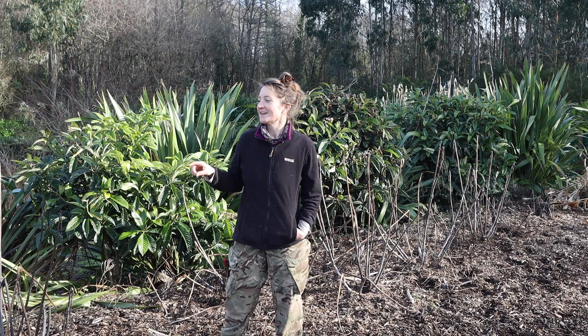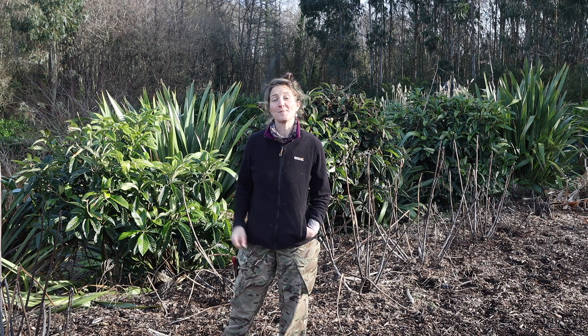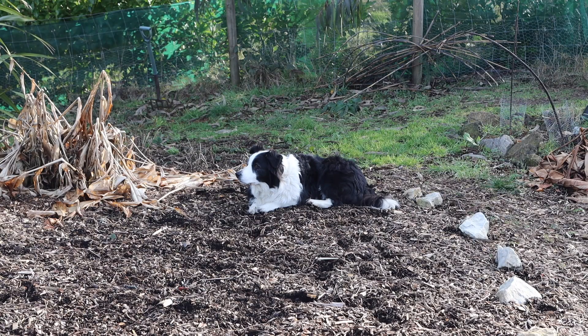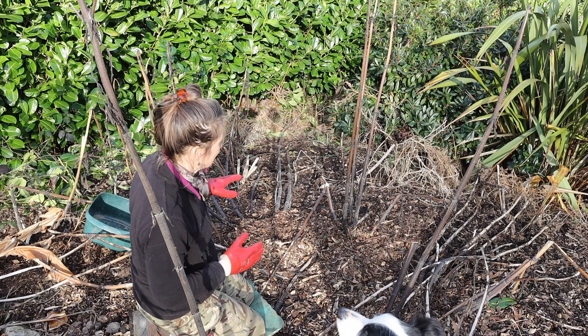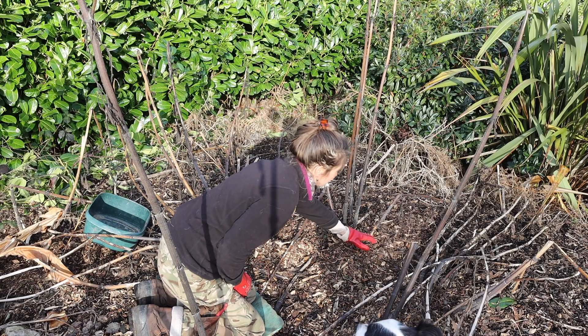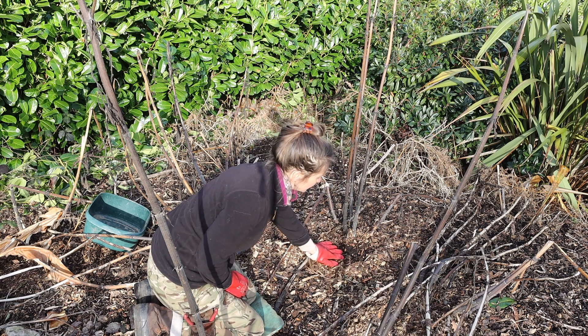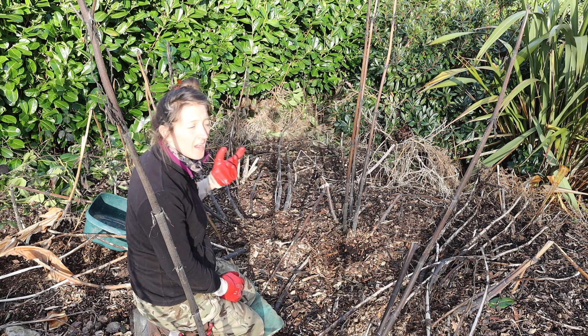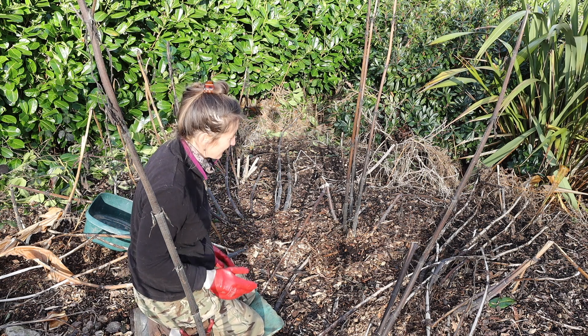We're going to check how the plants are doing and then I'm going to take you for a look over in our other yacon bed and explain what's been happening there. We've got a couple of good-sized plants here and you can see we have already mulched all of these plants with a really good wood chip layer, which we did in our last yacon video back a few months ago, so you can check that one out if you haven't already.